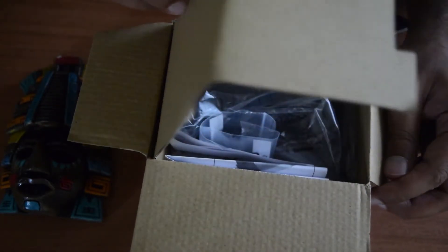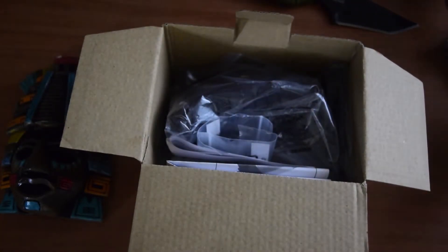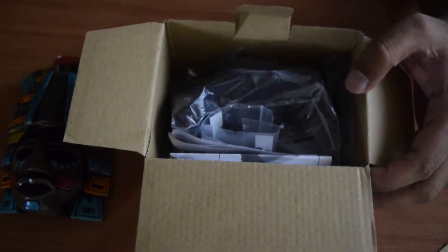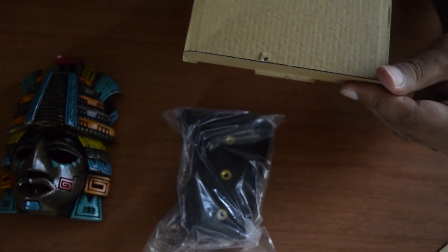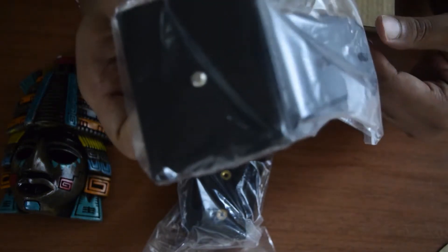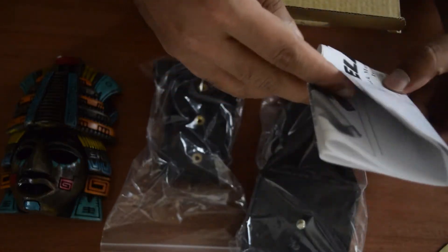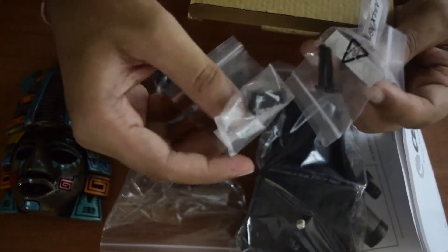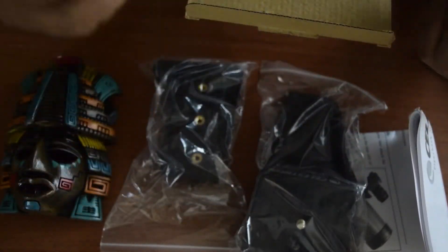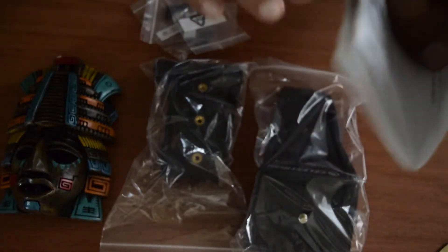As you can see, it is covered with cardboard. Once you remove the cardboard, inside the box you will get the mount base and the mount itself. There is also some paperwork and some screws to mount your piggyback mount on your Celestron telescope. Let's keep the box aside and see what's in the paperwork first.